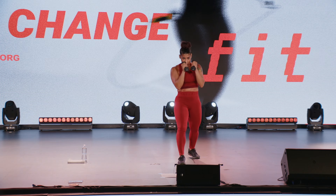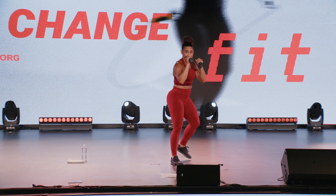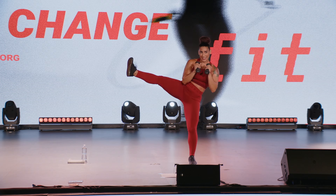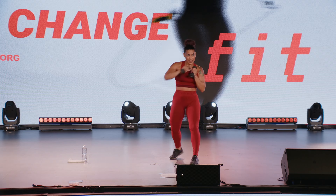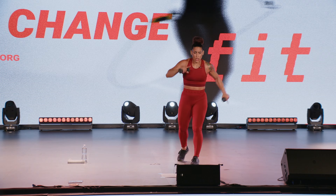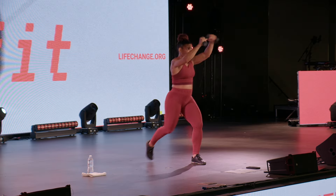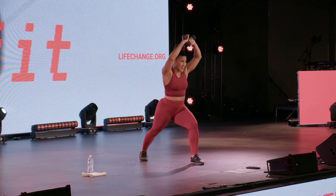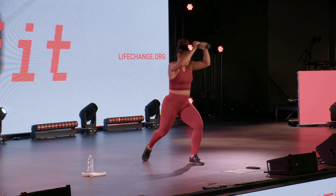Nice job team, you made it this far — I think we're winning against the enemy. Nice work. Strong side — hook, hook, boom, knee. Alright, here we go team. Elbows, boom, drop, kick. Up and around, drop back, bring that knee forward.